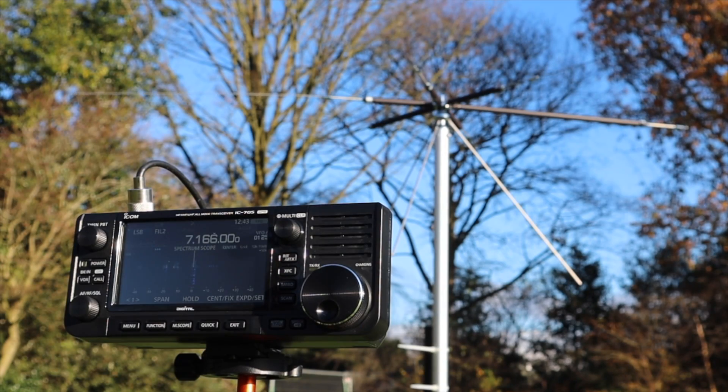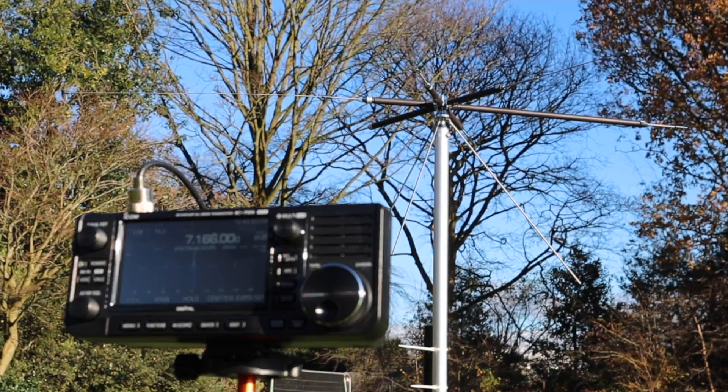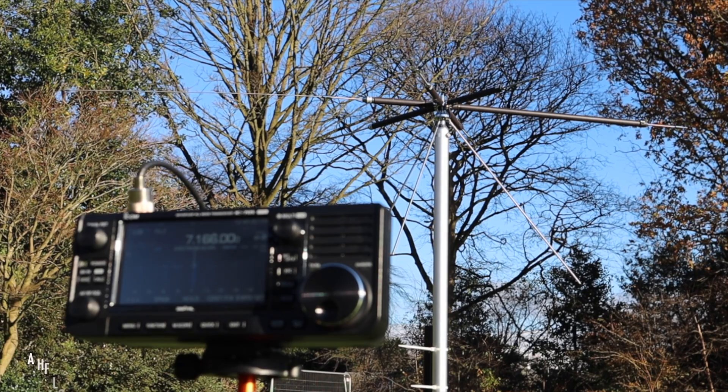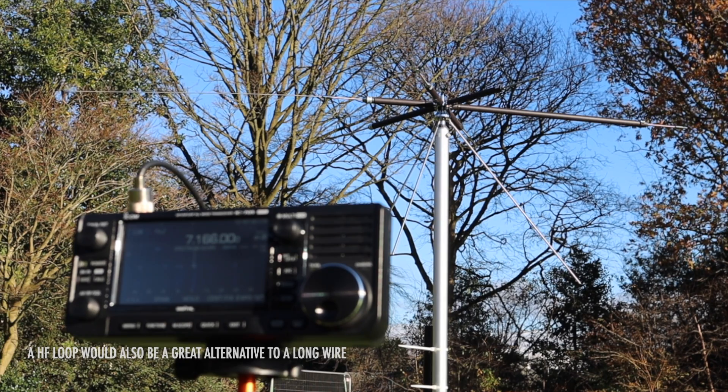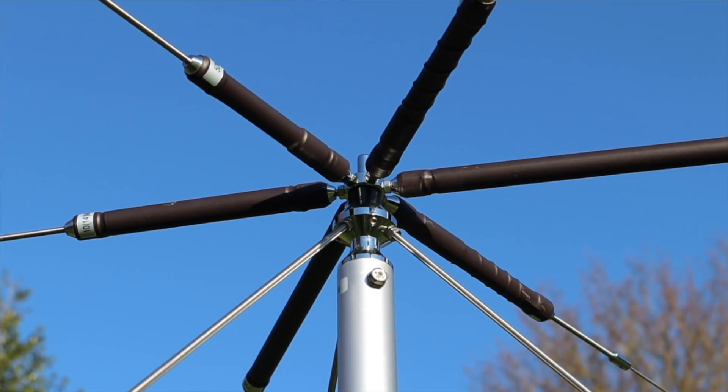It's 84 centimeters tall, with a diameter of 220 centimeters and a radius of 110 centimeters. So this really is a possible answer for those looking for a wideband HF antenna for smaller spaces, or in situations where you can't put a long wire up. As you've probably already noticed, it's good for portable work too, and can be easily mounted on a pole.